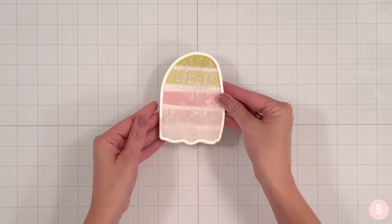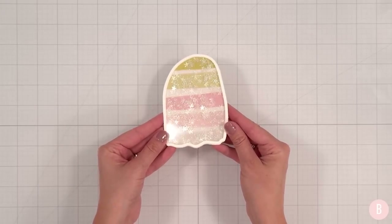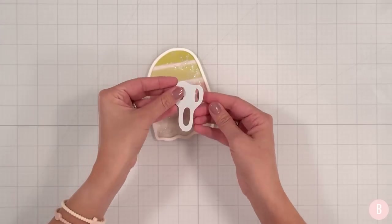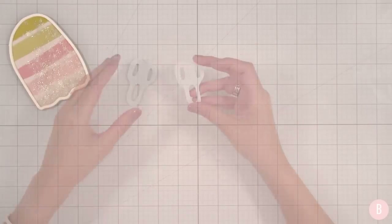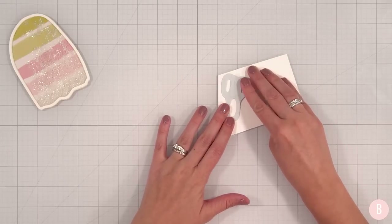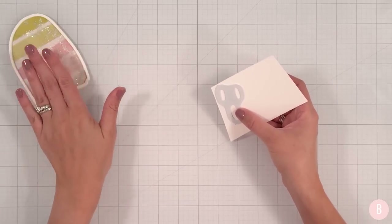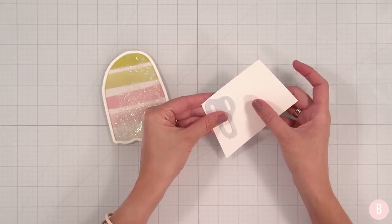Isn't that pretty so far? I really like that! Now we have our shaker — isn't that adorable? Look at those stars, oh my goodness, they are so pretty. Now we need to add the little face. I'm thinking we'll do it out of white cardstock — just some scrap white cardstock. I'll cut this out probably three times so it's really sticking out nicely on top of our shaker.